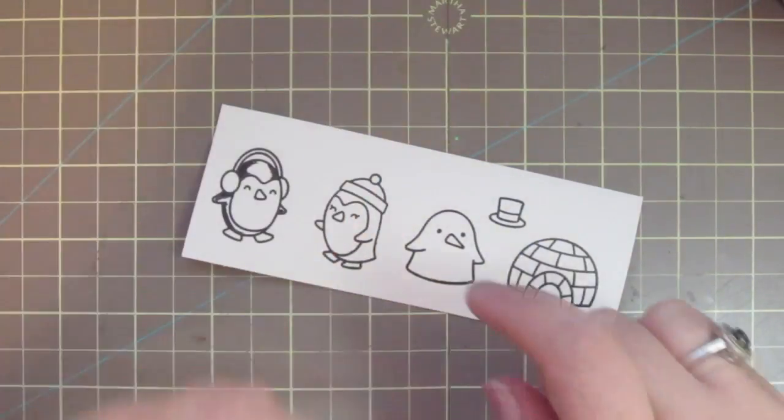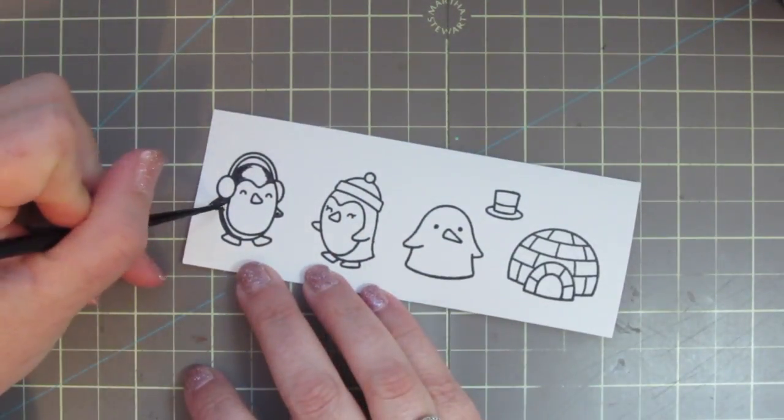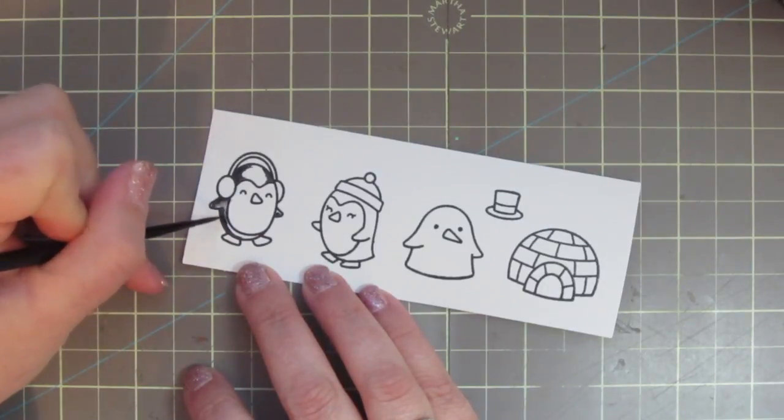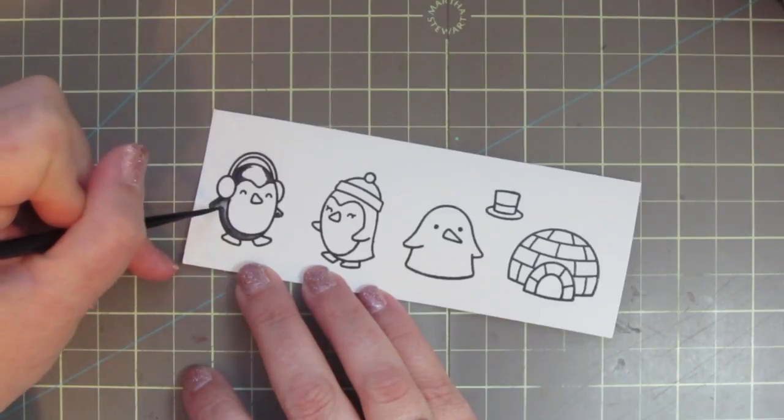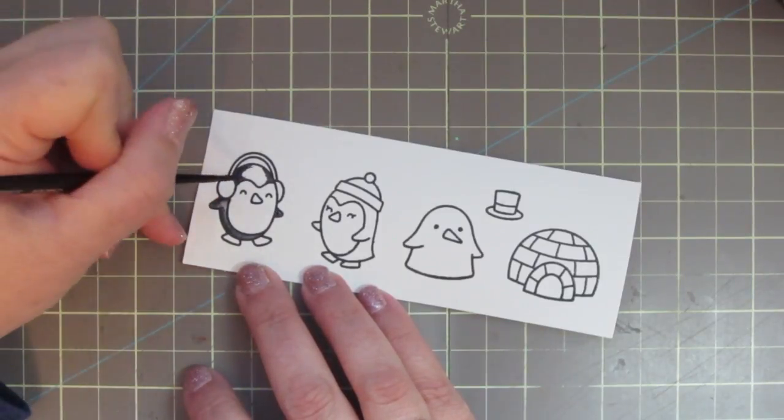Then I'm going to take my number two round silver black velvet brush and dip it in some water, and then I can begin to move that color around on the paper, just watercoloring using those pigments that I've laid down.